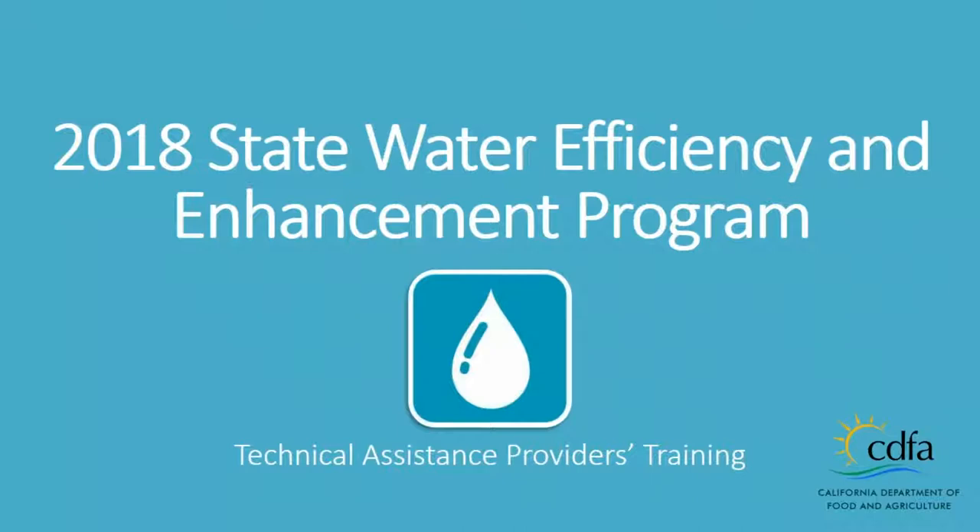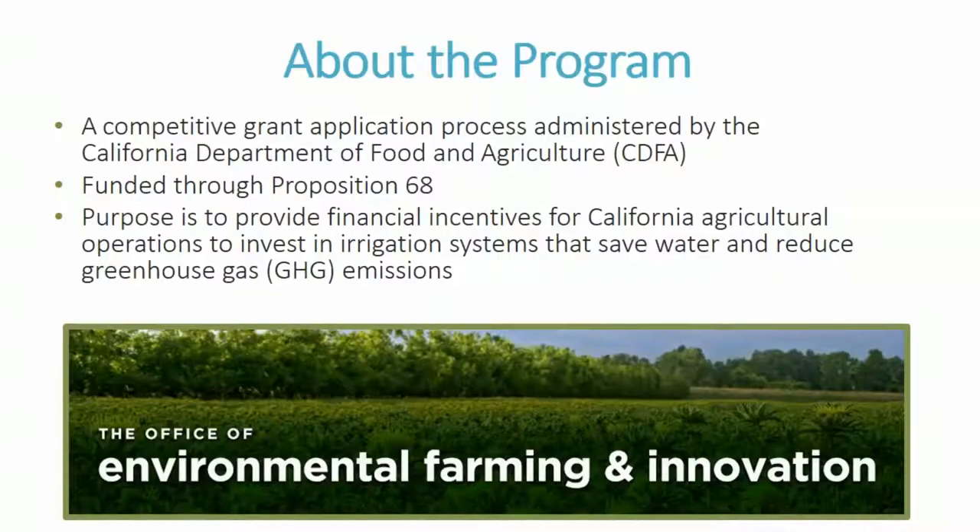A couple more orders of information: the bathrooms are out the door and to my left. There's also a sign-in sheet at the front, so if you didn't get a chance to sign in, please do so on your way out. There are also packets of information here for folks who are here today.